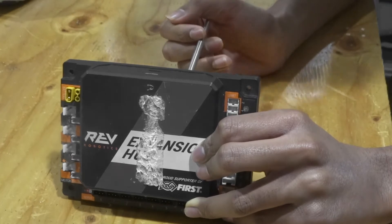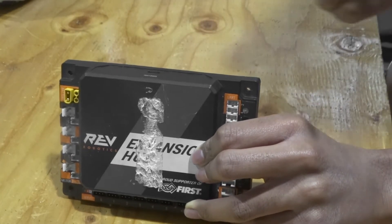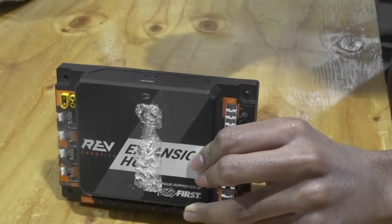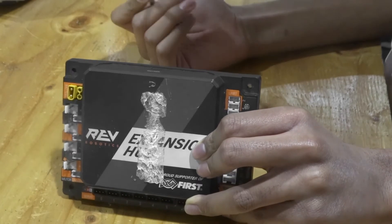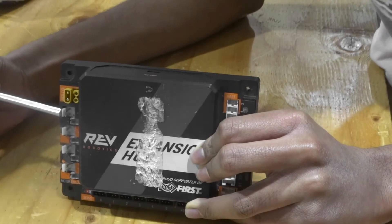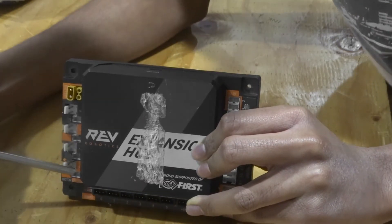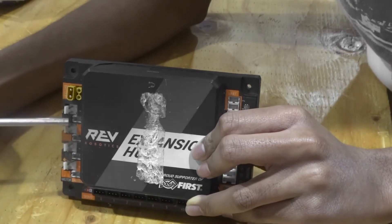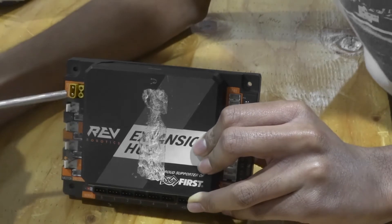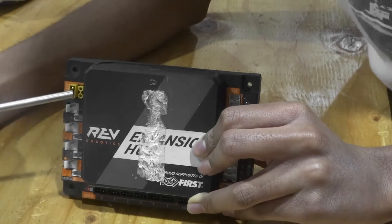Here we have the Rev Expansion Hub and this is the control system we're going to be going over first. In all of our past seasons we have used the Rev Expansion Hub — only this season is the Control Hub legal and we have switched to it. With the Expansion Hub it comes with four motor ports for DC motors, which can be Gobilda motors or Rev motors, and it also comes with four encoder ports. These encoder ports can be used to code the robot in the teleop and autonomous periods. And lastly there is a location to wire the battery in order to power the Expansion Hub.